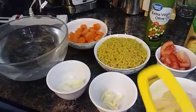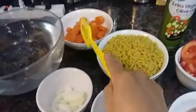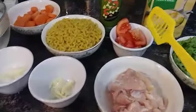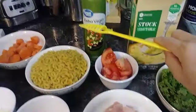I will show you the ingredients of this recipe. The ingredients for my macaroni soup are: macaroni of course, water, carrots, onions, garlic, chicken, tomatoes, kale, vegetable stock, and olive oil.